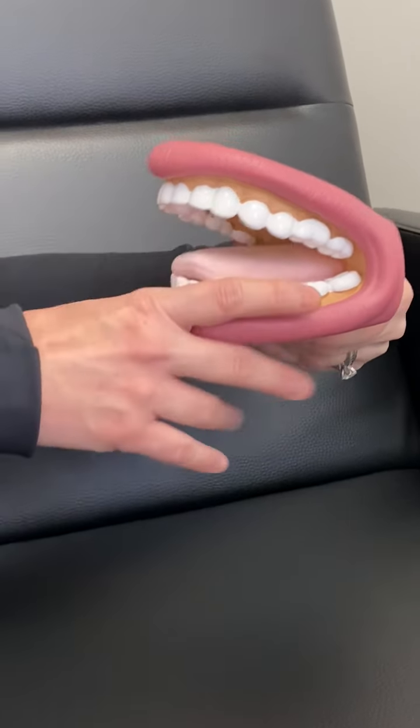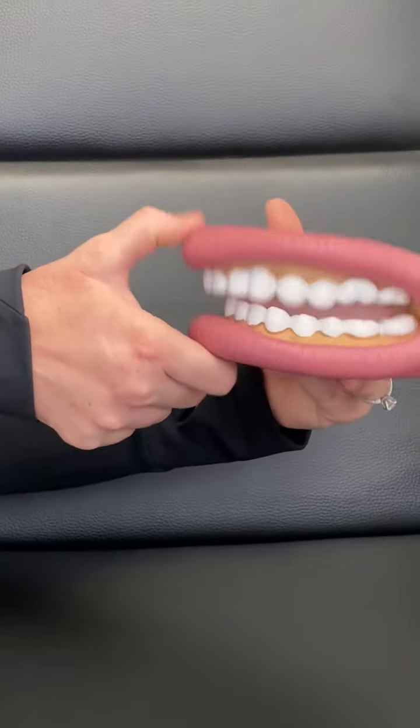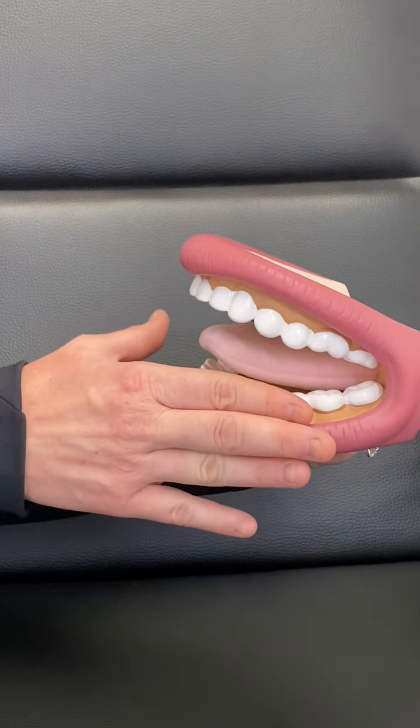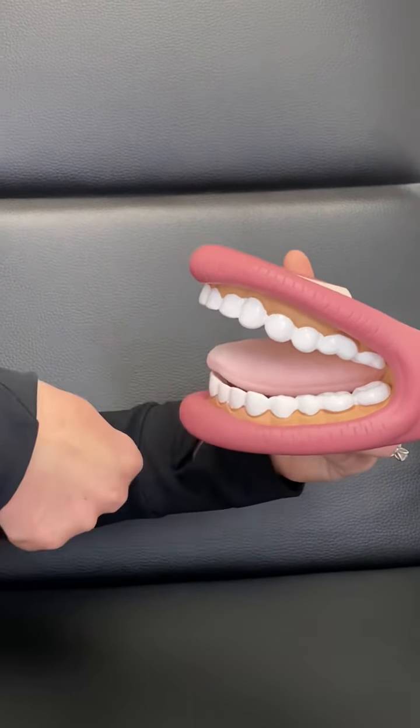What happens is that the cheeks and the lips will compensate for that, so you end up with more of a chomping motion when they're feeding, and increased tightness in the lips and cheeks, because they feel like they need to come on board to compensate for what the tongue's not doing.